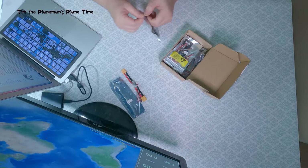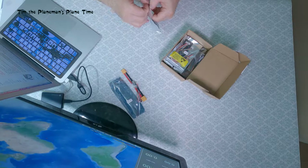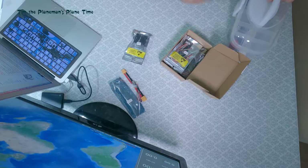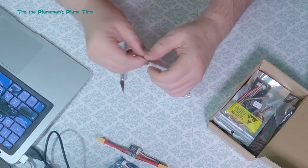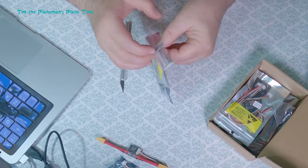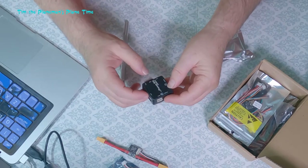The next thing is the actual flight controller itself — this is the PixRacer R15. The PixRacer has been around for quite some time. I can see it's still sealed in the bag — this is a genuinely real unboxing. So this is the PixRacer R15 Autopilot. The warning says if the seal is found broken — well, the seal wasn't broken because I just opened it myself. Here we go — this is the PixRacer R15 Autopilot.